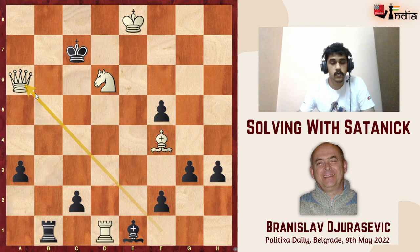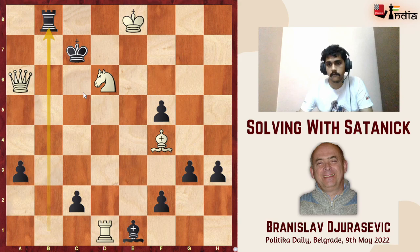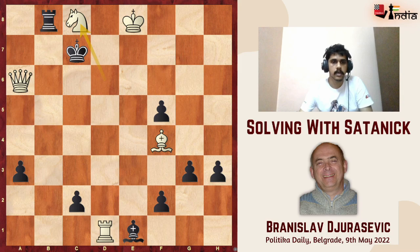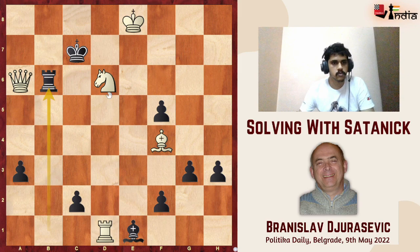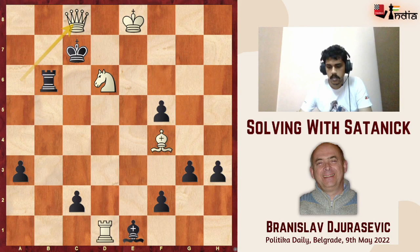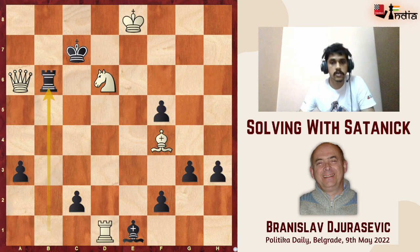Going back — after rook d1, black has another option: rook to b1. But even in this case white goes queen a6. If black plays rook d8 check, we have the cross-check effect again — we block on the eighth rank with knight c8, the bishop is unleashed, and it's checkmate with the bishop and queen. And if black plays rook to b6, then queen c8 is checkmate — no question about that.